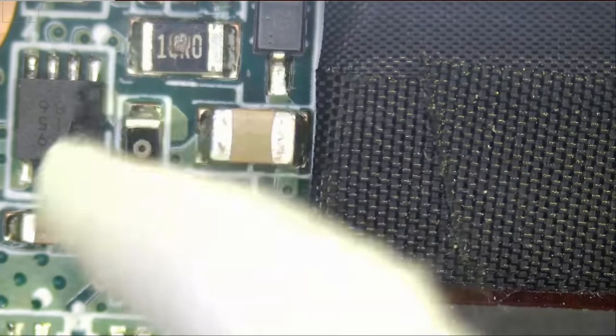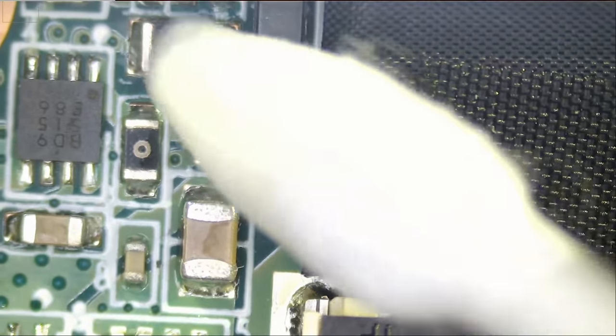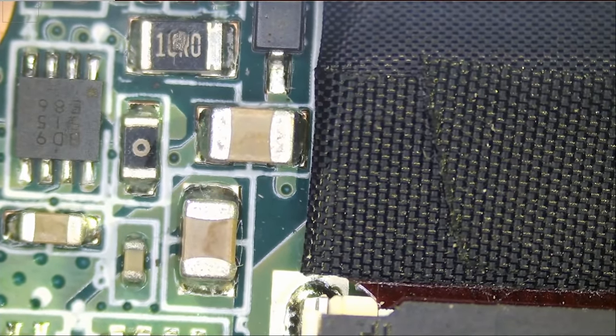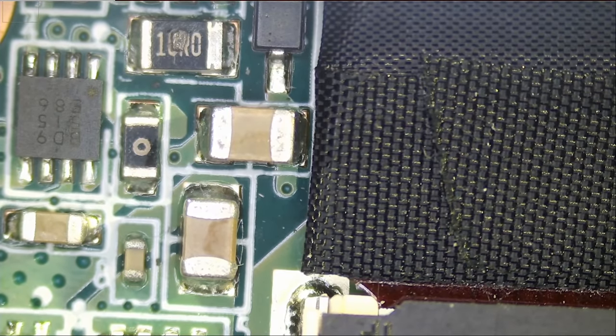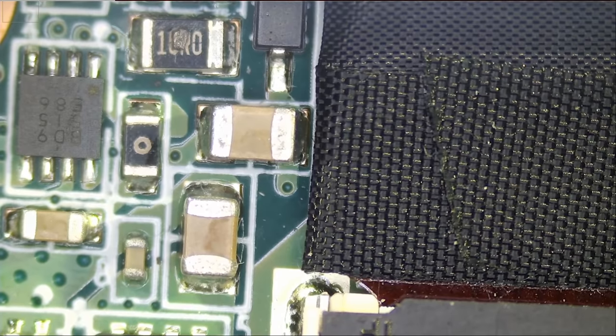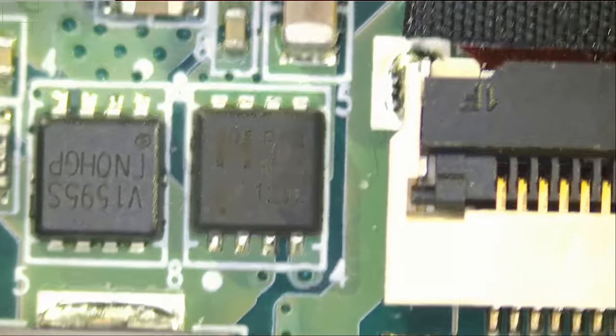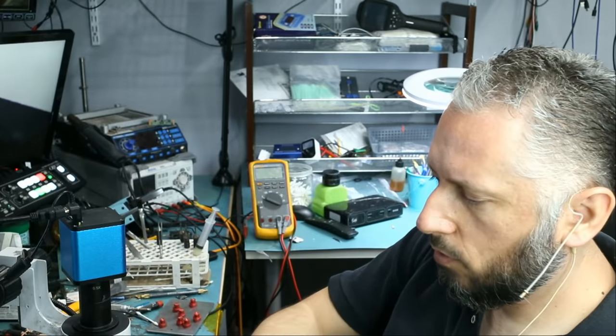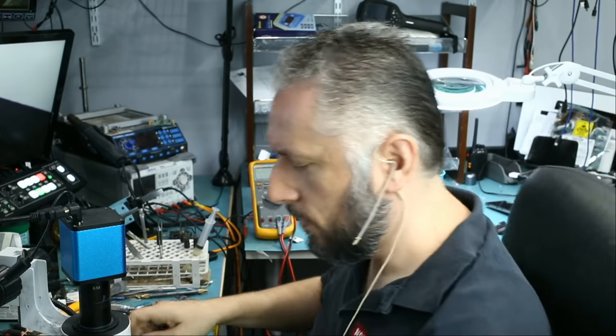See that hole in the middle of the component? That's a 10R0 — a 10 ohm resistor, most likely an 805 size SMD. I think we're going to change that component, and I do have a 10 ohm 805 resistor in stock.